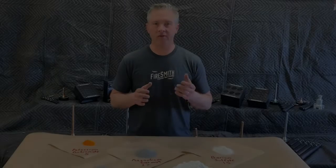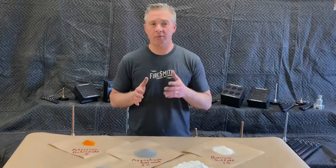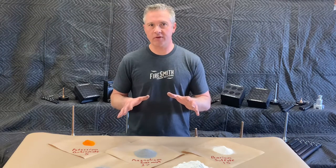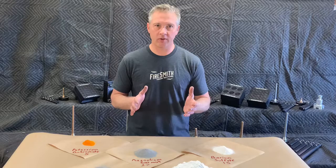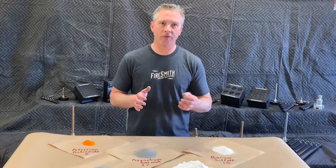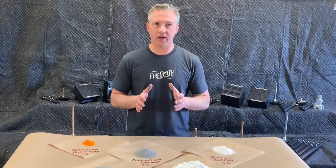Strobe rockets are simply awesome, however they are not a good project for a beginner. Some of the chemicals that we work with are particularly nasty and the strobe fuel itself is fairly sensitive. This particular strobe fuel that we're going to be making today was developed by Joel Harmon and it is simply my all-time favorite strobe rocket fuel. When a rocket is flying using this particular fuel it sounds like an Apache helicopter flying overhead with bright white and green strobes flashing up through the sky.